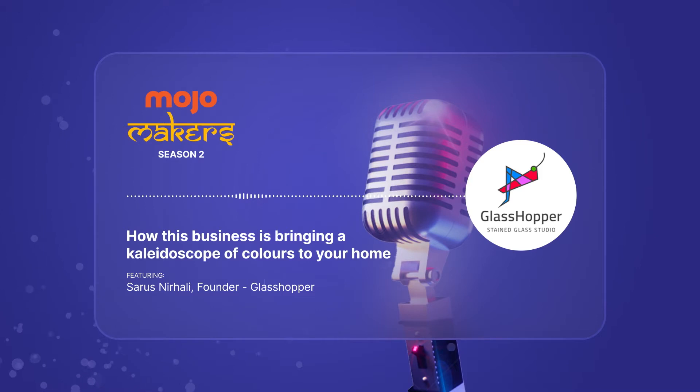Hi Sarus, thank you so much for being a part of Mojo Maker Season 2. We are very glad to have you here. Thank you, Rahi. I am also looking forward and excited to talk. Definitely. So at the onset, let us just start with your brand. What is Glasshopper and when did it start?